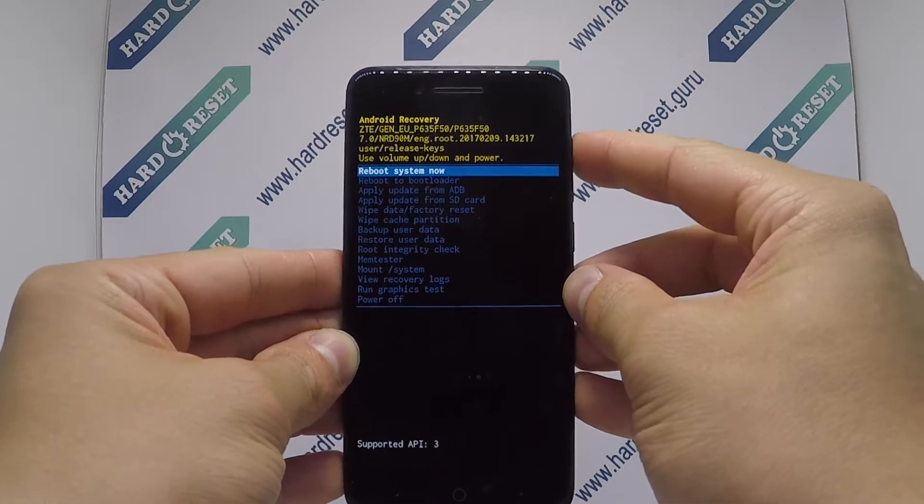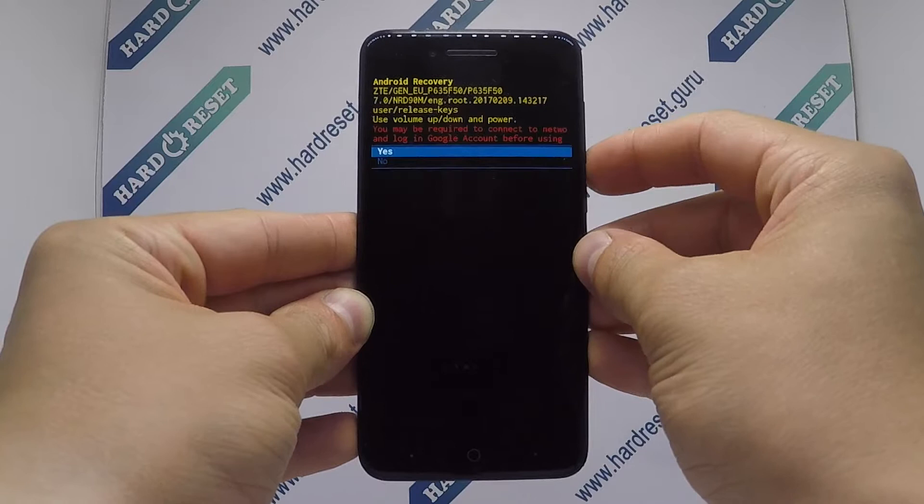Now use the volume key and power button to select factory reset, then choose yes.